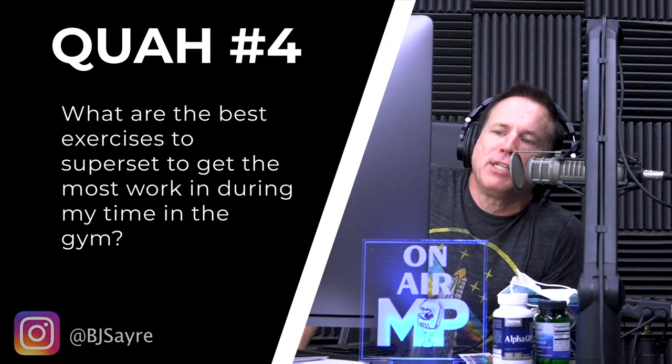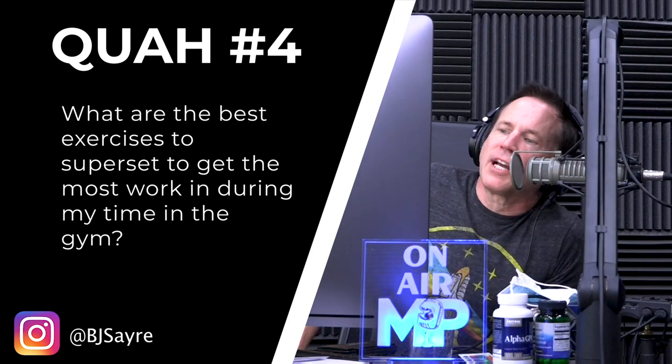The question is from BJ Sayer: what are the best exercises to superset to get the most work in during time in the gym? There are a lot of different ways to do supersets — you could superset the same muscle group, different muscle groups, single joint to compound exercises. But if I had to pick one to save time, and my goal is always to build muscle, I'm picking opposing muscle group supersets.